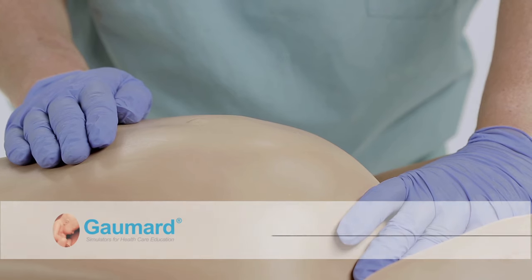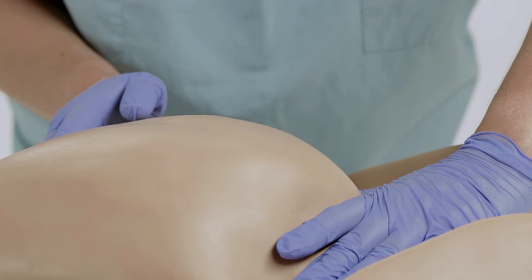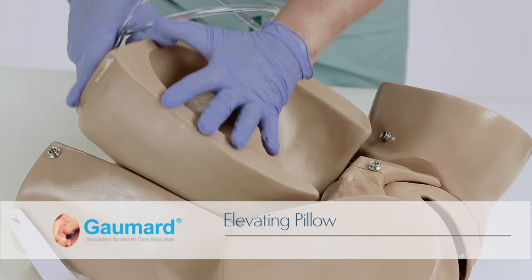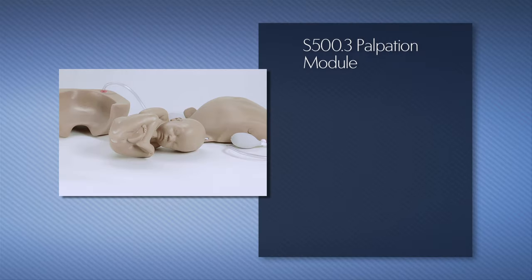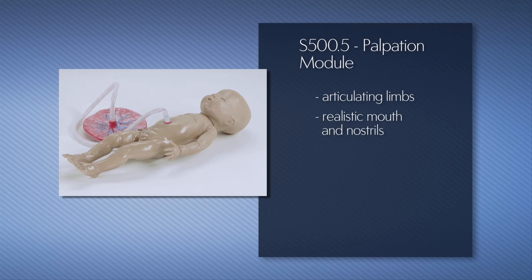The S500.3 and S500.5 palpation modules for Leopold maneuvers allow learners to practice skills for identifying the position of the fetus inside the uterus. Both optional packages include one elevating pillow with a squeeze bulb to raise the fetus and an abdominal cover with a squeeze bulb to adjust its firmness. The S500.3 package includes one fetus model with palpable fontanelles, spine, shoulders, elbows, and knees. The S500.5 package includes an advanced fetus simulator with articulating limbs and a realistic mouth and nostrils for suctioning.